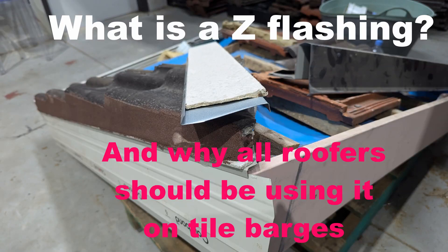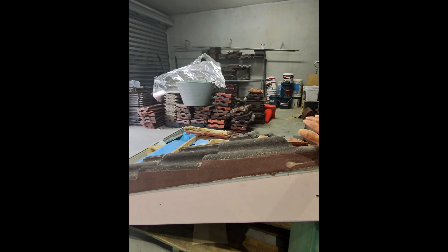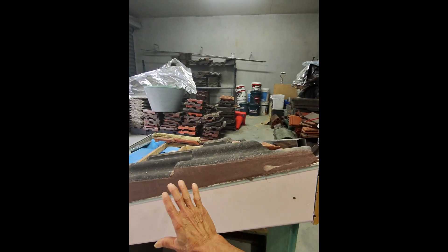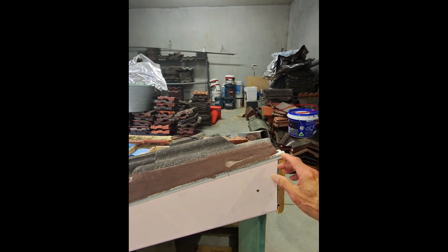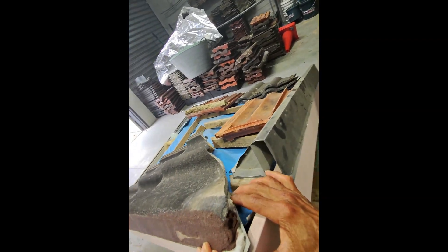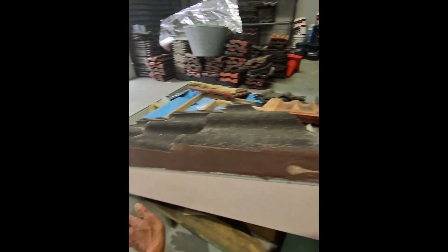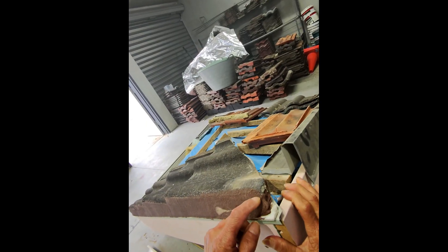This is a detail that a lot of people don't understand — it's how a roof is finished off at the edge. In this case, this is a barge, that's the end of the roof, and that's the fascia at the end. In the old days, they used to put a strip of fibro in there, put the bedding on, sit the tiles in, and then come back and do the pointing. There was no metal Z flashing in the old days, just the fibro.